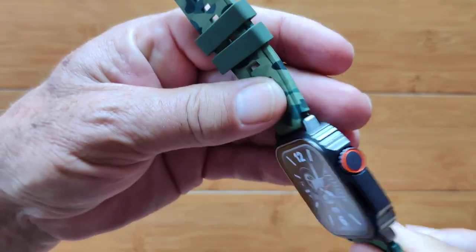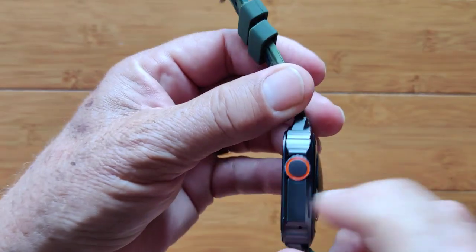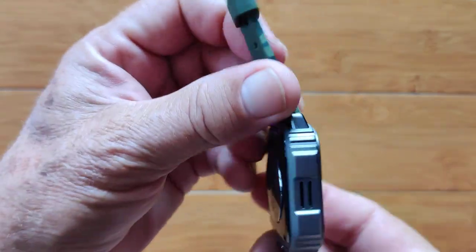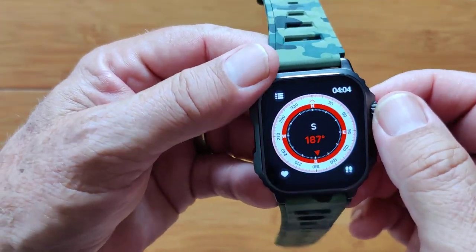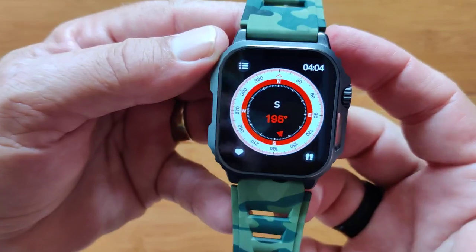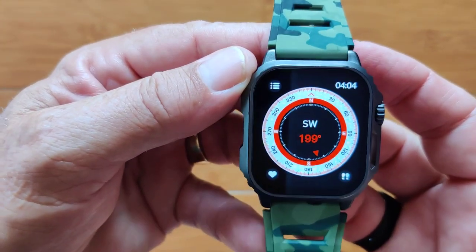It's got three different bands. This is the camo band that it ships with. You've also got black and orange. It's gunmetal — a really solid, sturdy build on this one. You've got a variety of different watch faces, including a compass face. It's the VL20 — check it out.